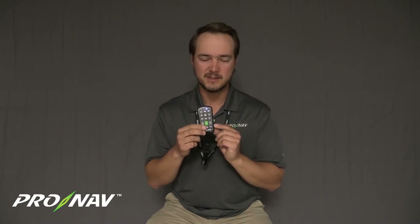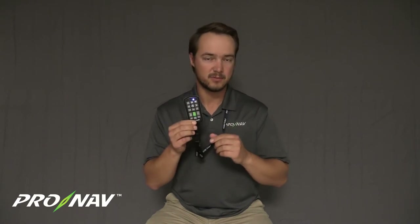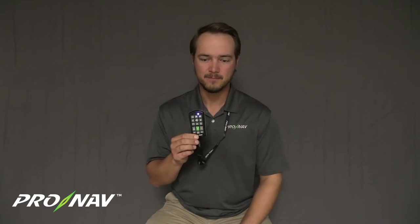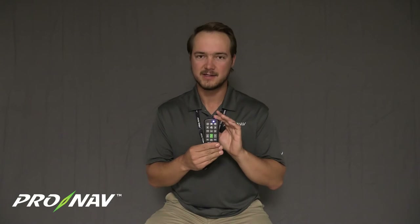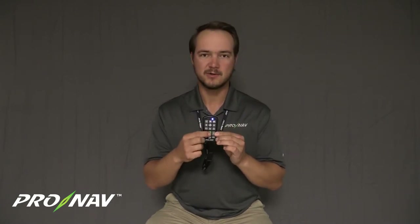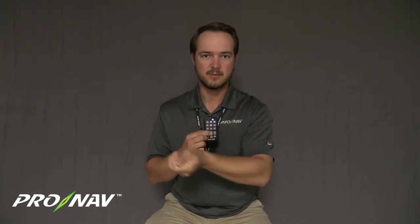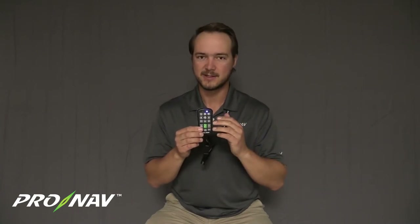Another quick note on the motion features: if we're using that green button, we want to make sure we calibrate both the Pronab GPS — which is typically already calibrated if you've been using it — and this remote. To calibrate the motion remote, press and hold the green button and maneuver the remote in a figure-eight pattern to calibrate all the compass and sensors, giving you a more accurate result when pointing and gesturing to drive your motor.